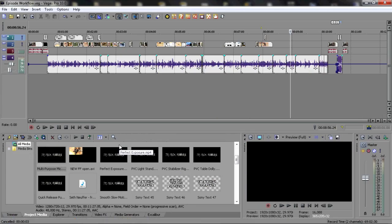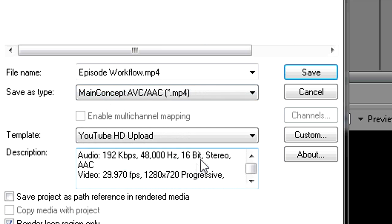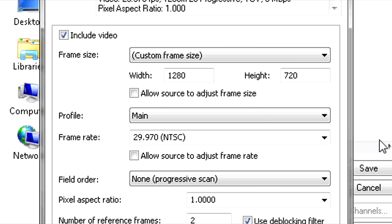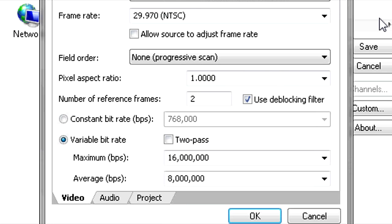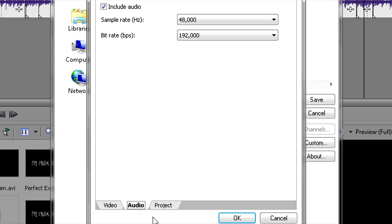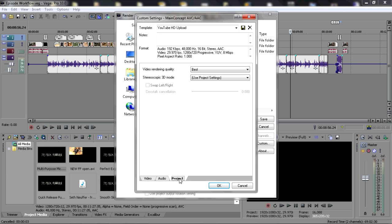A lot of people have wondered how I make my video look good and what my export settings are. When I click on the Render As button in Vegas, I save as type Main Concept H.264/AAC, which is essentially an MP4. In the custom settings: custom frame size, width 1280, height 720 for 720p upload. Profile is Main. Frame rate is 29.970 standard NTSC. Field order is none because we're shooting progressive scan. Variable bit rate is turned on; maximum BPS is 16 million, average is 8 million. Audio is 48 kilohertz, 192 kilobits per second. Video rendering quality is set to Best. I got these settings from Eugenia's Rants and Thoughts blog — the link is in the description.